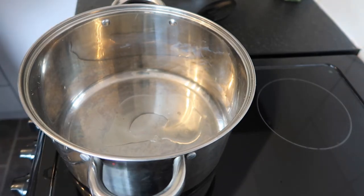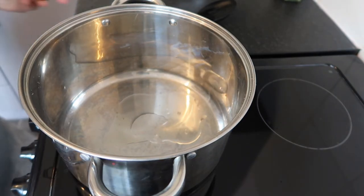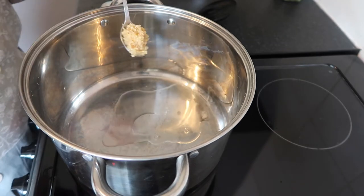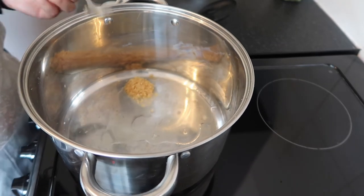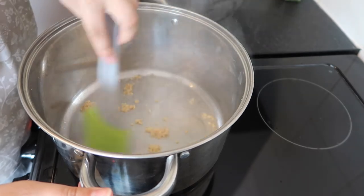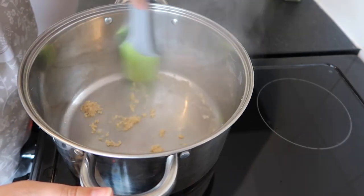Using the same pot to keep washing up easy, add a little bit of olive oil — or if you prefer, butter or even water, as some people sauté in water. Then add in your garlic and cook it for literally just 30 seconds. You don't want to cook it too long because you don't want it to go brown — it doesn't taste nice when it's brown.